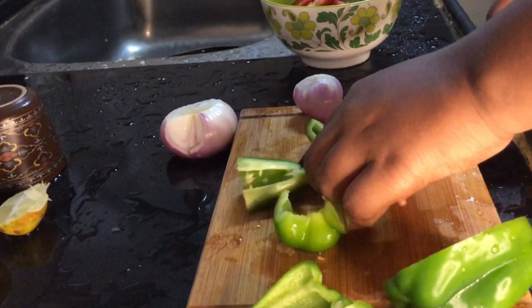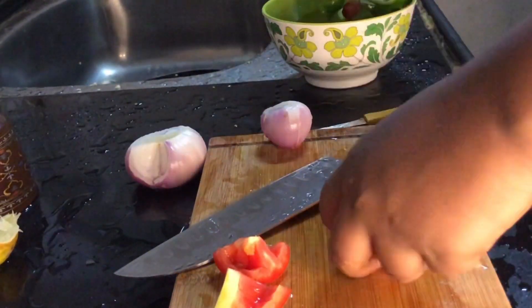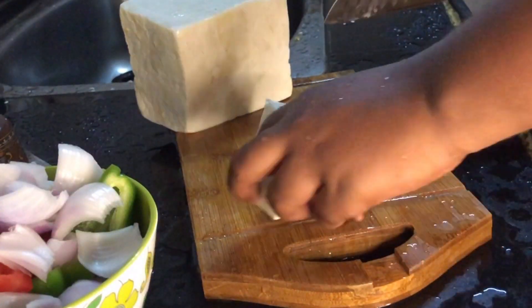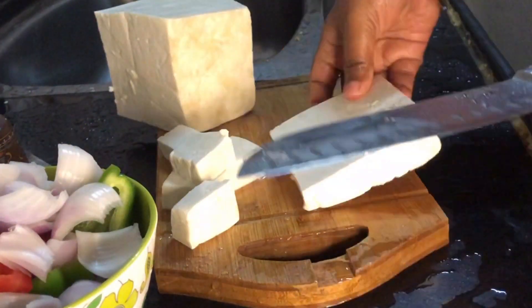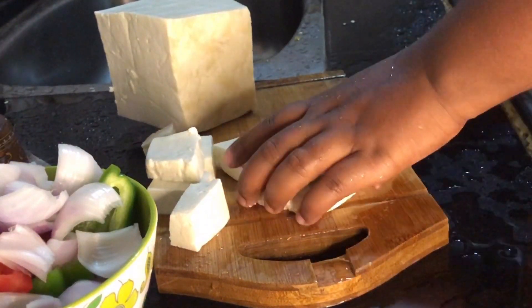Hey you guys, welcome back to my channel, this is Swagata and you're watching Swagata's Kitchen. Today I'm here with an easy paneer tikka recipe — it's like an instant one because I'm lazy and we don't keep everything prepared in the morning. So this is the last minute paneer tikka recipe which is tasty and easy.